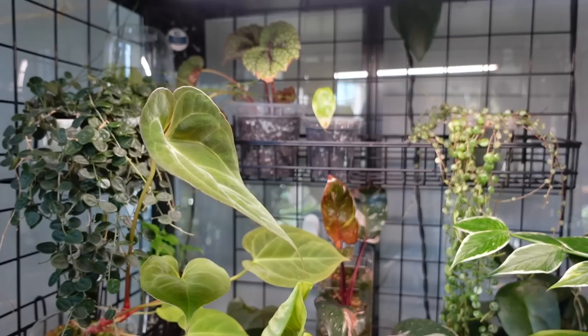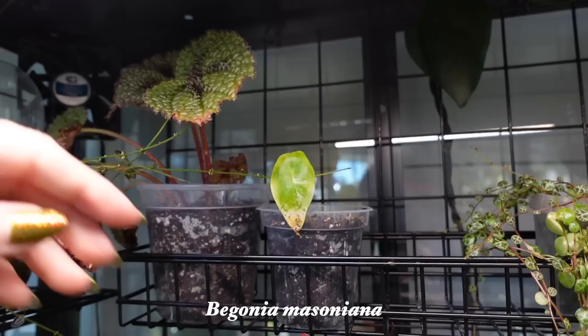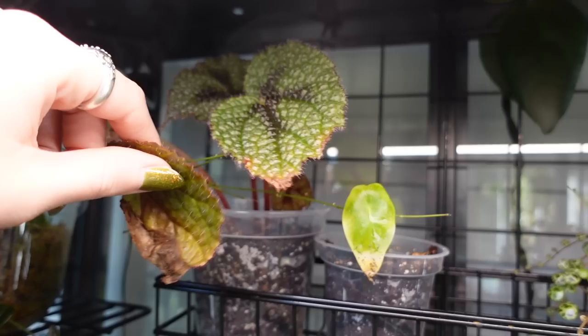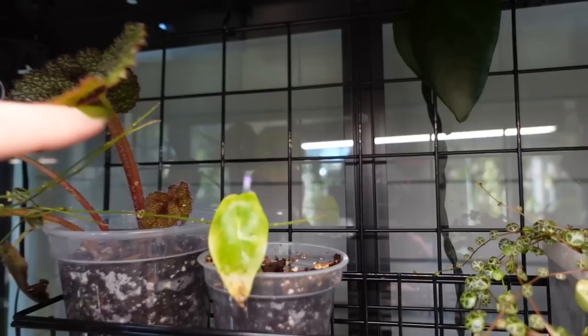Okay, so first of all, my Iron Cross Begonia — I repotted this a couple of weeks ago in the afternoon of plant chores video. But it's settling in really well. These leaves that were looking really sad, I don't think they're coming back — those just need to be cut off. But the rest of them have totally perked up. We have that new leaf coming in down there, which looks really good. She's already making a comeback, so I'm really excited for that.